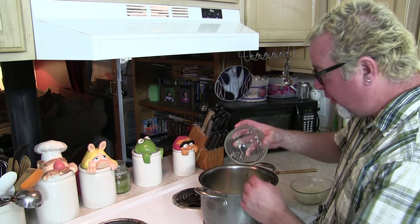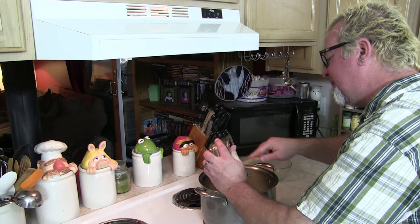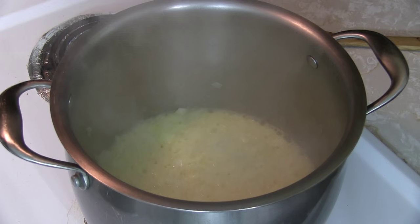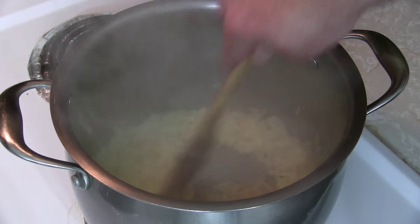Over medium-high heat, go ahead and put your butter in there, then get your onions in and get them sautéing. We want to get them translucent and sizzling. After we've let this sauté for a few minutes, in goes our garlic — get that all mixed in and nice and fragrant.